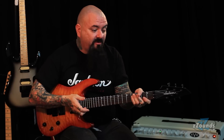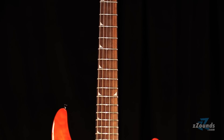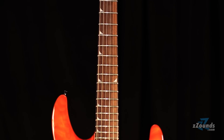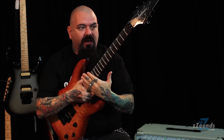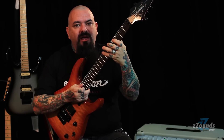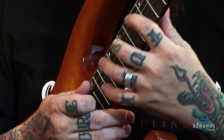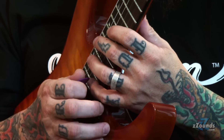What this has involved is this: you have a compound radius fingerboard, which goes from 12 inches to 16 inches. The curvature of the fingerboard changes as it goes up the neck. Here you have a 12-inch radius for better riffing, tighter, more chunking, and then as the ergonomic hand needs to move up, the fretboard flattens out to make it easier for shredding in the higher registers.